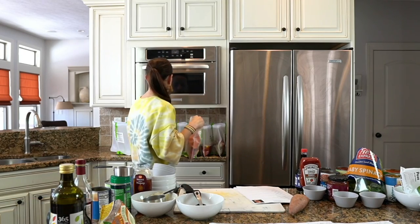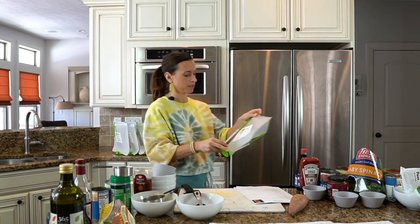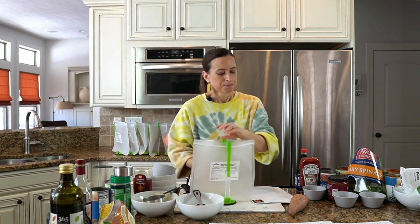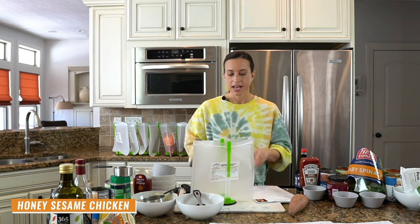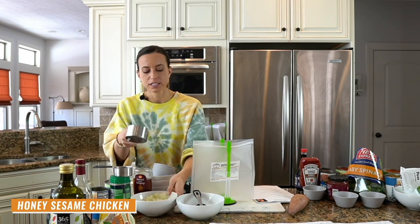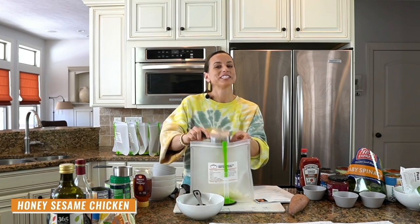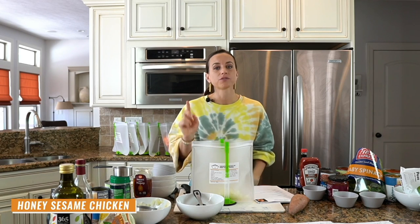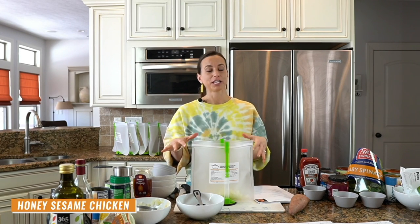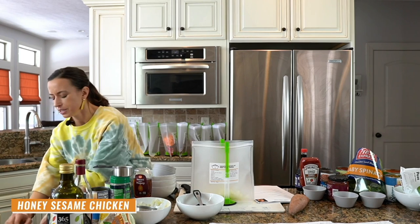That's our Latin chicken — we are good. Moving on to recipe number six: honey sesame chicken. Now, crock pot recipes get a bad rap. People think they're bland, mushy, all taste the same. I am here to tell you that is not true — if you use the right recipes, these are them. Use ones that are tried and true. I promise these are good.